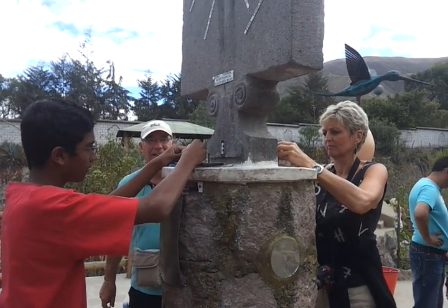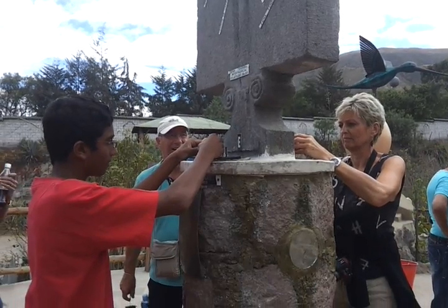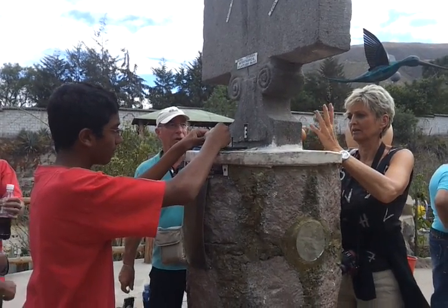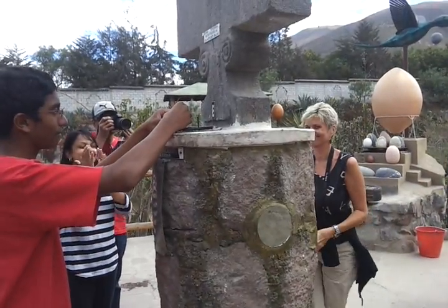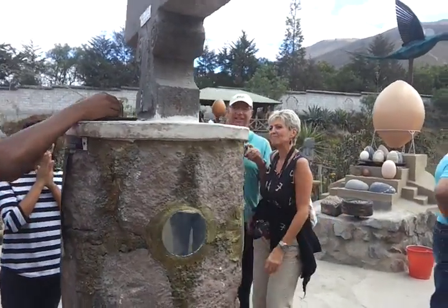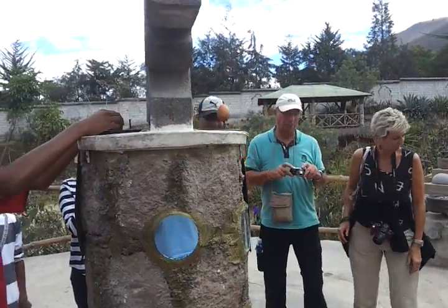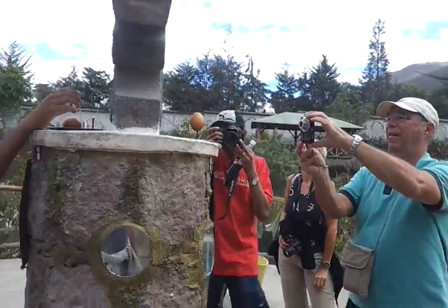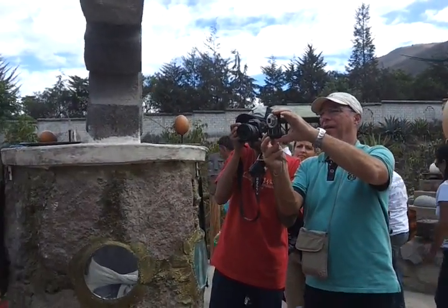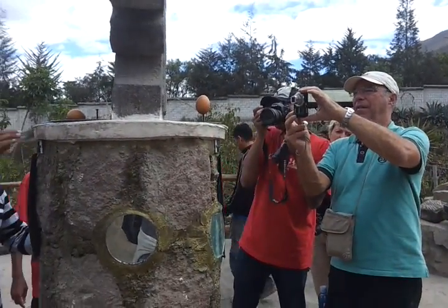The US versus Germany, you know? Yeah. Germany won. Come on. You want to go ahead? Yeah, okay. You just have to hold it. This one must be in the Olympics, right? The egg.